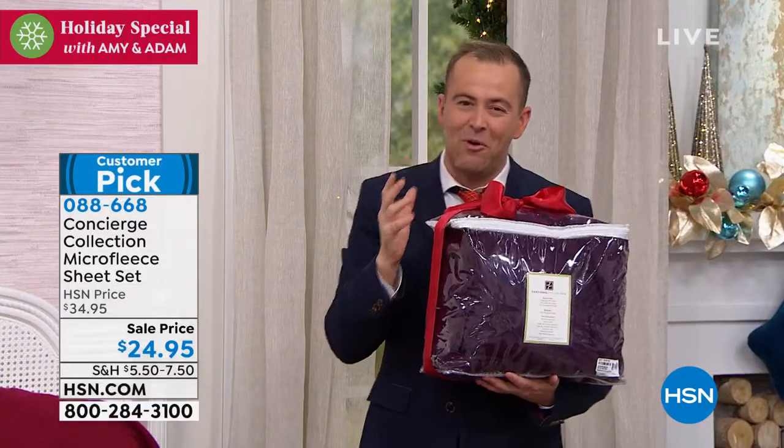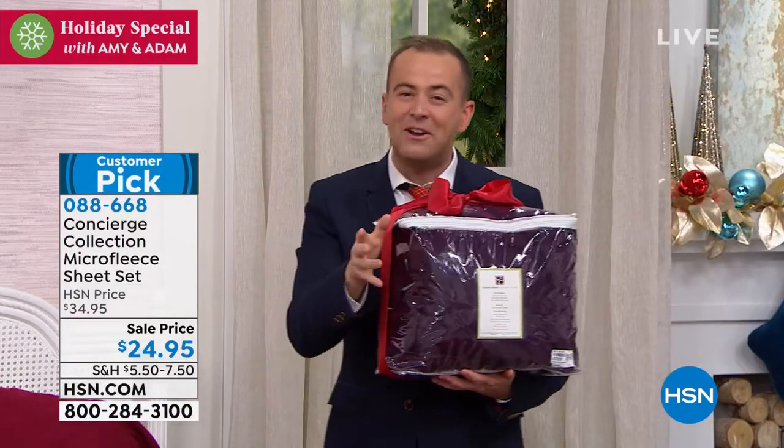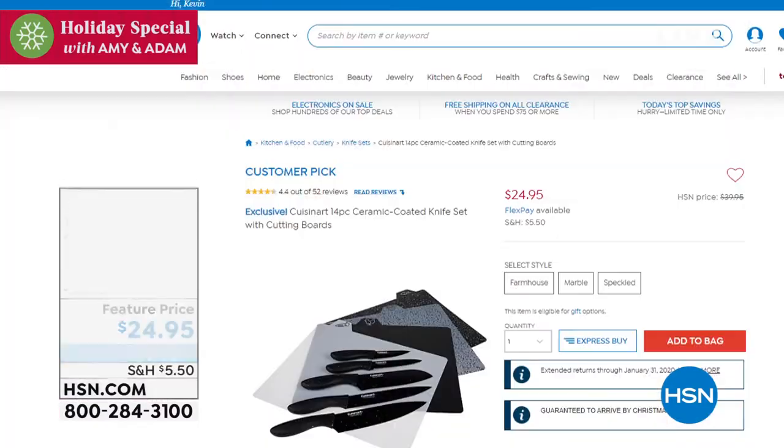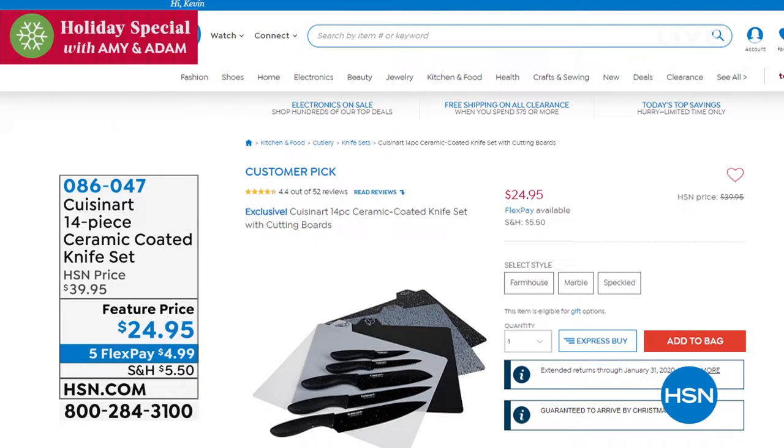In a moment we're going to see some more wonderful clips, but first let me show you some great holiday offers available at HSN and hsn.com. How about some new knives for the new year? This is our 14-piece ceramic coated knife set, feature price of $24.95, available in farmhouse, marble, or speckled — three great design choices.